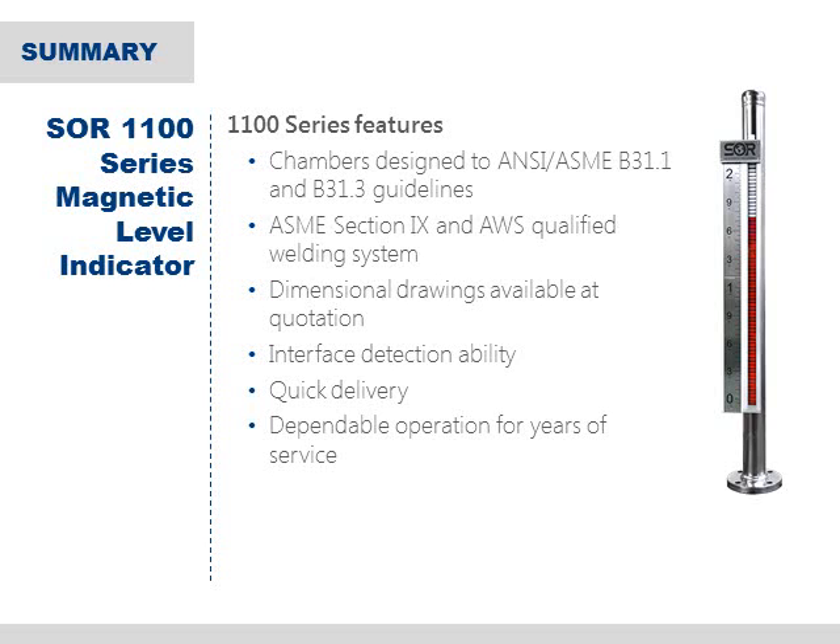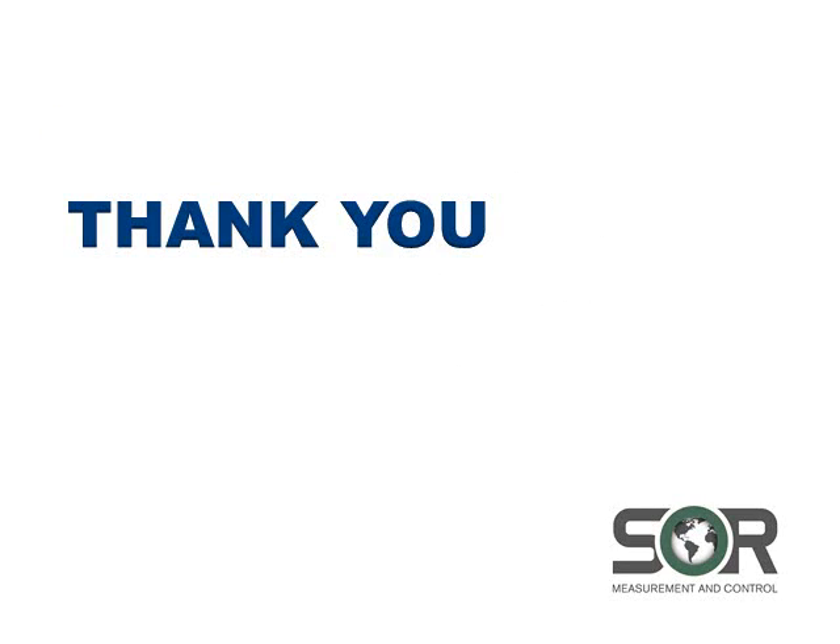Once again, SOR is very excited to offer the 1100 series magnetic level indicator to our customers. With features like standard chambers designed to meet ANSI B311 and B313 guidelines and dimensional drawings available at the time of quotation, we are confident that we can differentiate ourselves in the industry. Thank you so much for joining us today. If you have any questions about the 1100 series magnetic level indicator or any other SOR products, please visit SORinc.com or contact your local SOR representative. Thanks again.